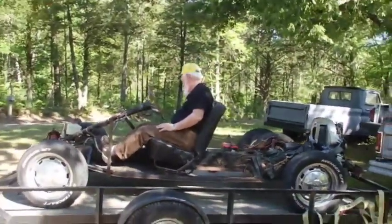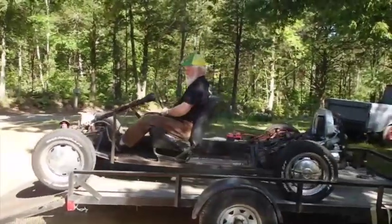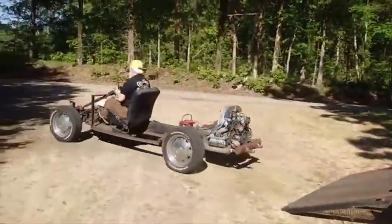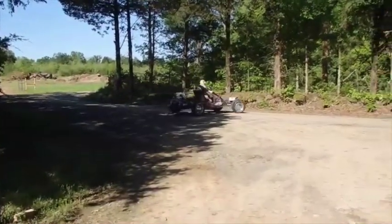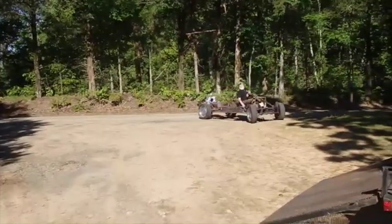Pop a wheelie! If you don't try a doughnut, I'm going to be disappointed.